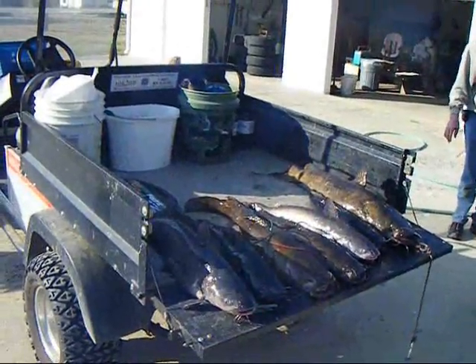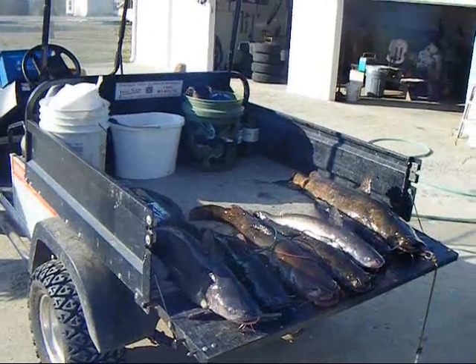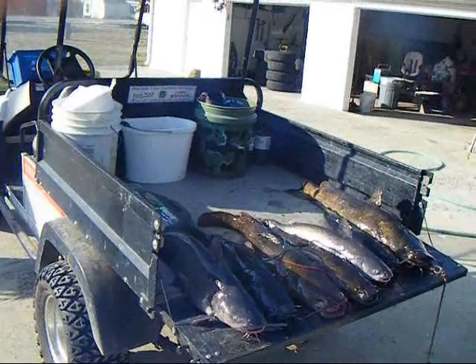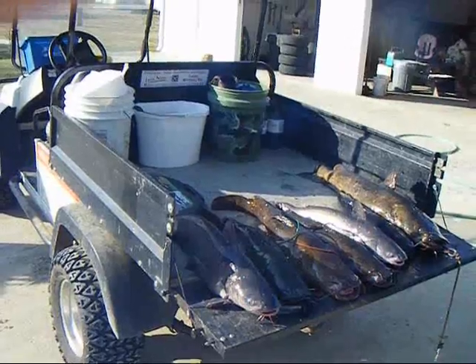And what you're looking at here is the morning after — a fair night with our big fish limb line. This could be your catch.